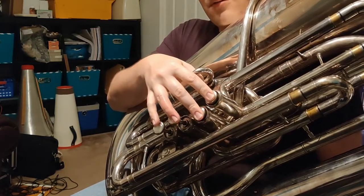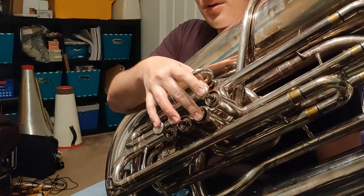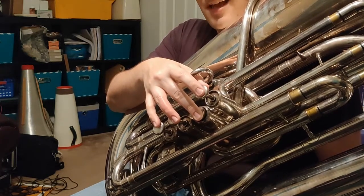Then we're going to go back to one and two for D. And then after D, we're going to go up to E-natural — careful here, this is second valve. And then after E-natural, we're going to go up to F.